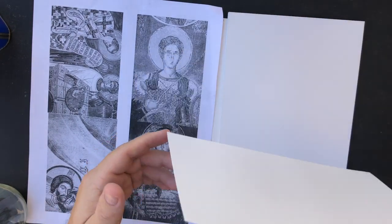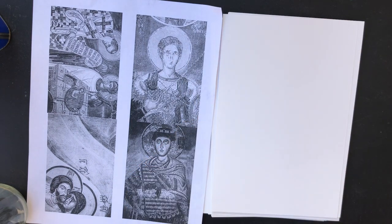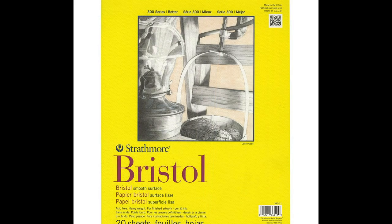I just cut it down to a half sheet, but you could get Bristol pads in any art store. You can get them in most places like a Walmart or Target if they have a crafts section.